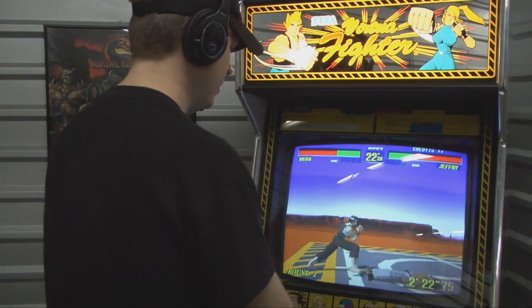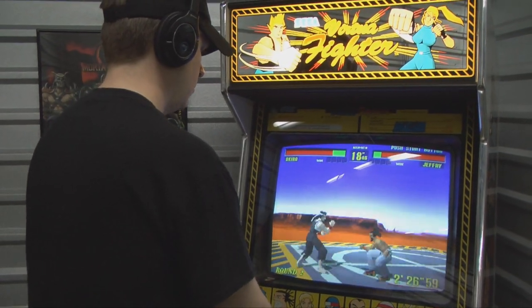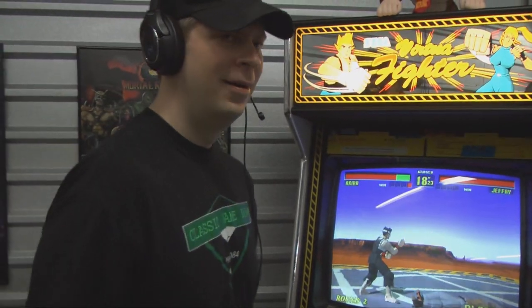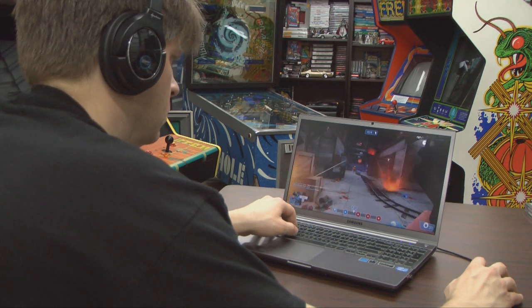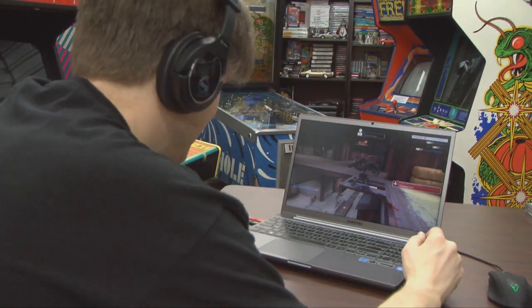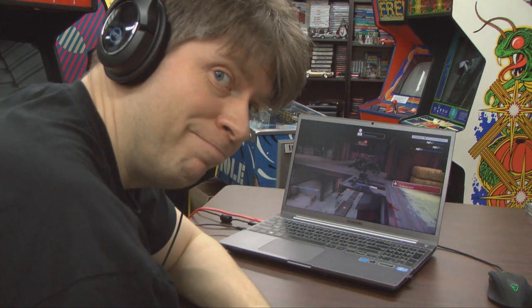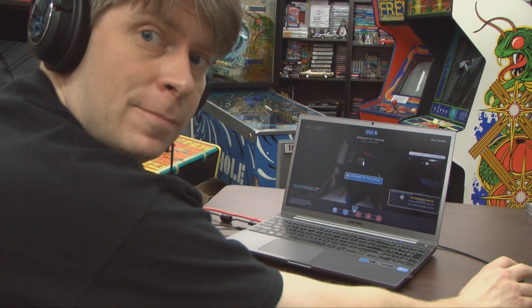Come on, Jeffrey. To be fair, Virtua Fighter is not listed on the box as supported equipment like the PC, PS3, and 360. Those all kind of rhyme, don't they? The Sharkoon SP.